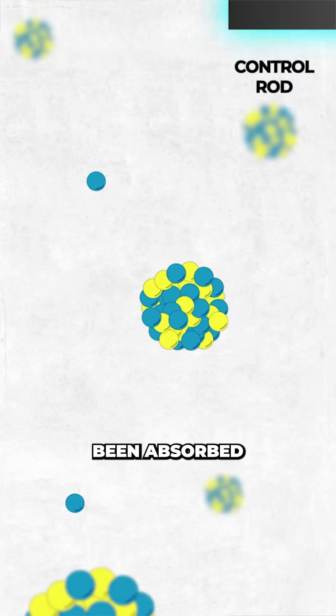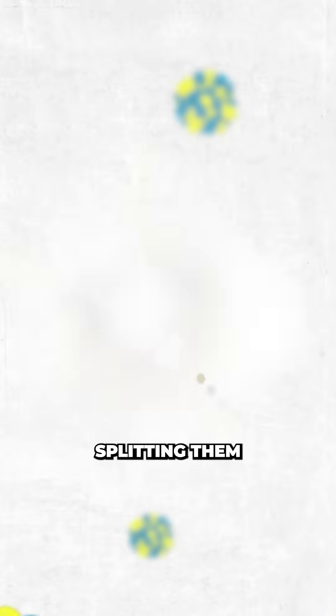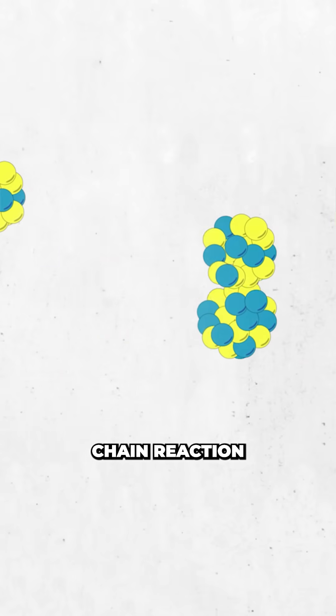In an instant, the neutrons that should have been absorbed by the control rod were now free to slam into uranium atoms, splitting them into lighter elements and releasing a burst of further neutrons, creating a runaway chain reaction.